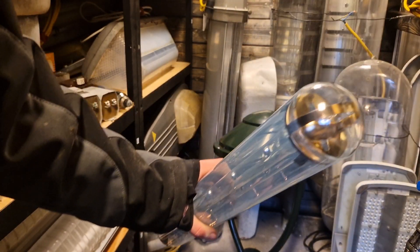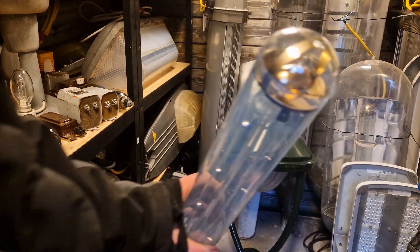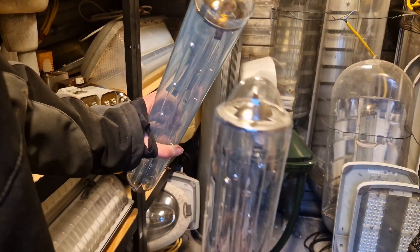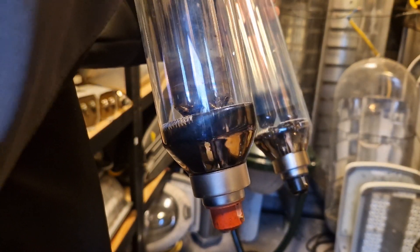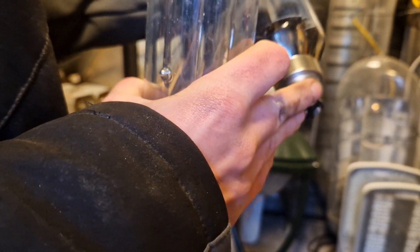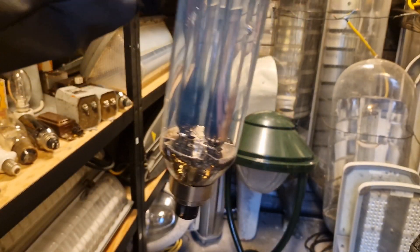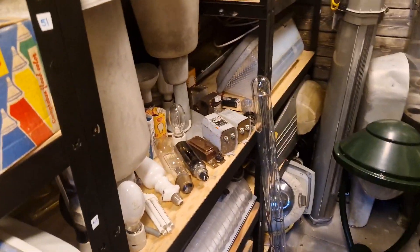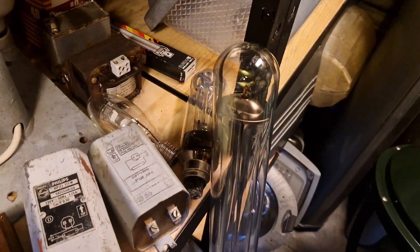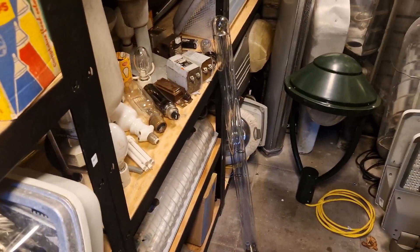With the 66 watt version, which is the E version — the more energy efficient version — it has a round top, and then the 90 watt version has a pointy top. Also the base can be different depending on what year the bulb is from: you have the black one for the energy efficient version and then the standard red one for the normal SOX. Right here is an 18 watt SOX on the left, and then we have the massive 131 watt SOX bulb — quite the difference.